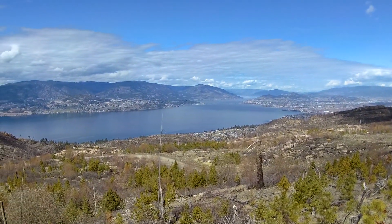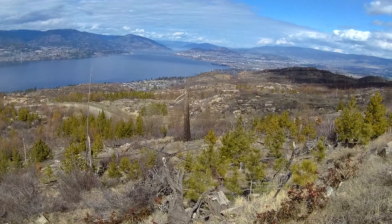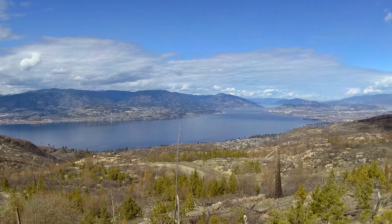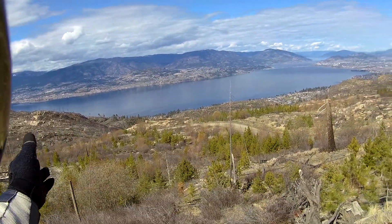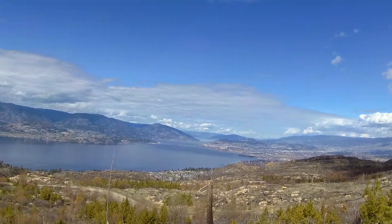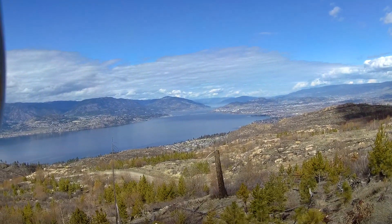We're a little higher up now. This area was gutted by fire in 2003 — anyway, it was a while ago — and you can see that it hasn't really recovered, and they're doing an awful lot of building up here. But it sure is pretty, eh?